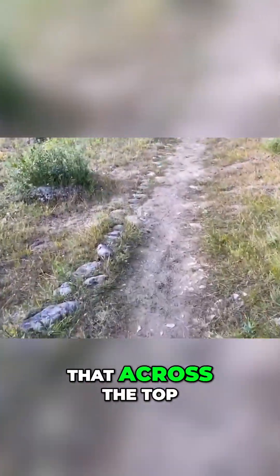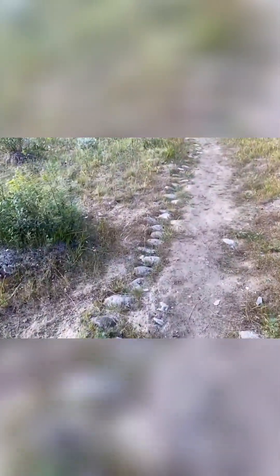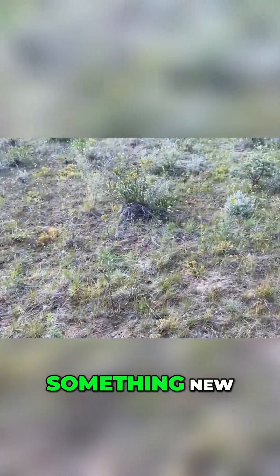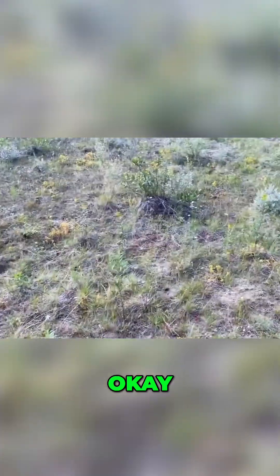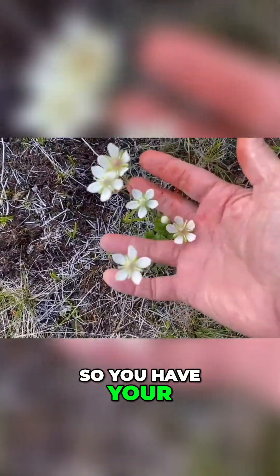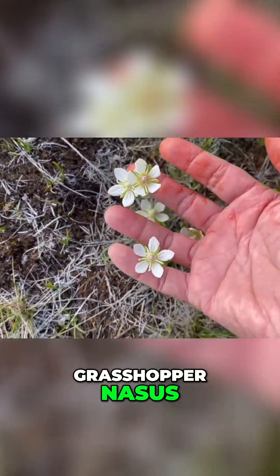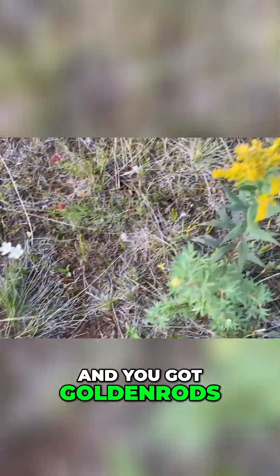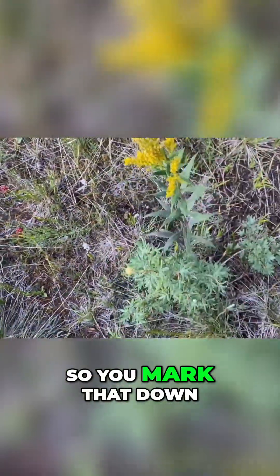You just have that across the top, and then whenever you find something new it's like, okay, this plant is flowering right now. So you have — this is like a grass of parnassus — and you've got goldenrods flowering right now, so you mark that down.